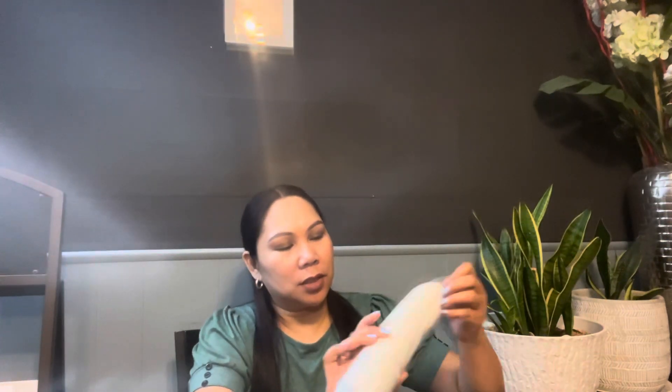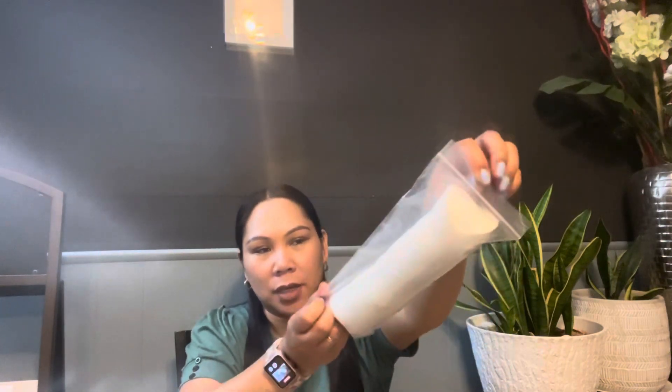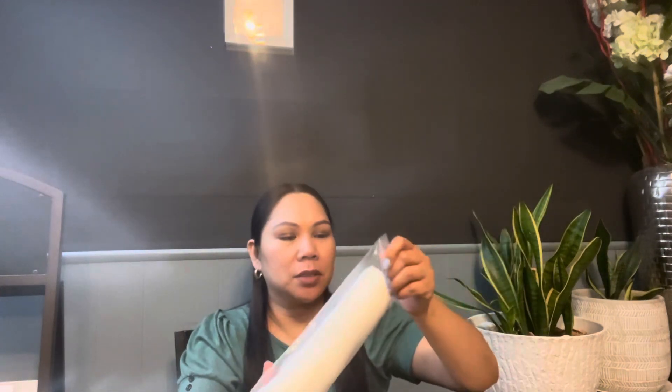There are two items in here. One is just these cotton rounds that I use — this is the first time I ordered these. They're supposed to be a hundred pieces of cotton rounds. But this is the one I am most excited about.